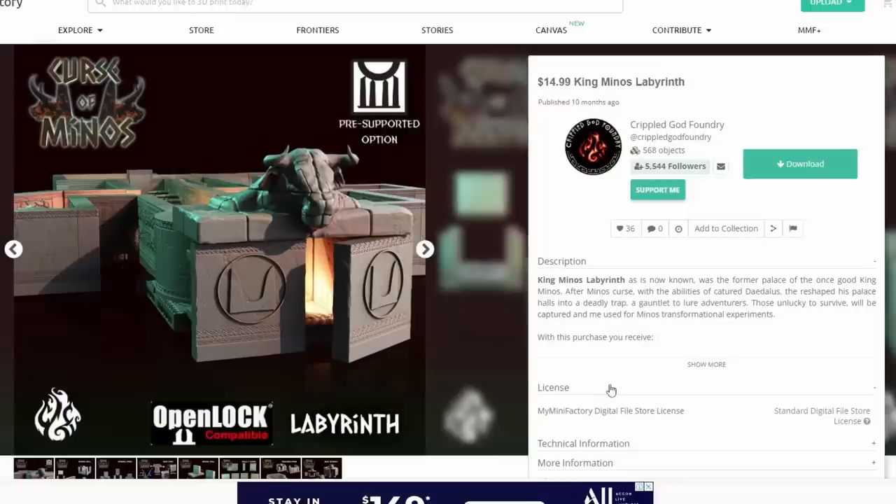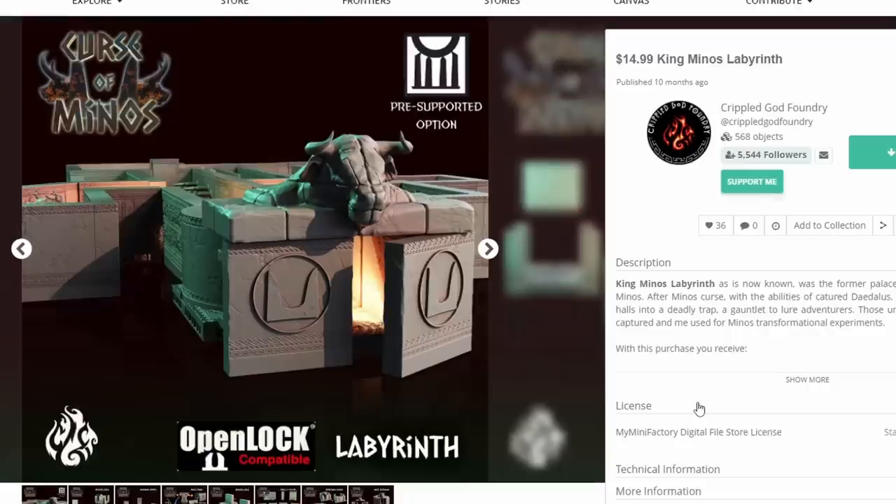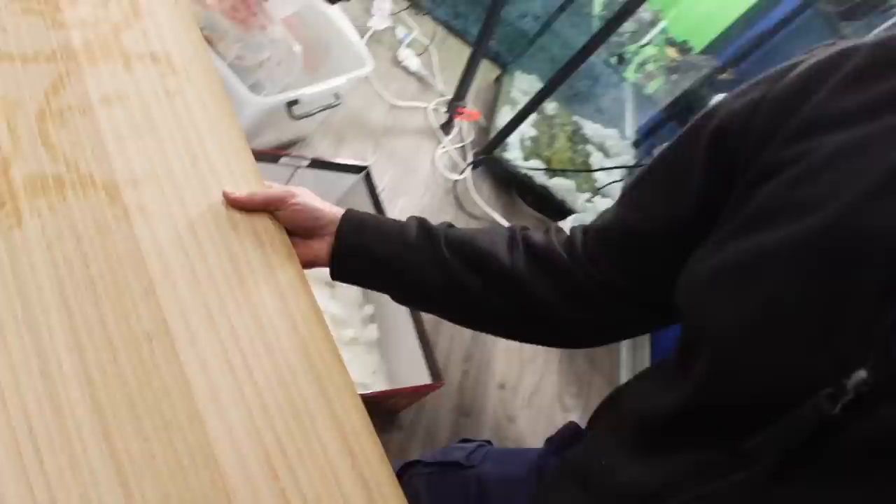Now back to the video with the second tile set. We're back at the computer looking for some minis for a labyrinth. I've spent some time on MyMiniFactory and I've come up with King Minos' Labyrinth from Crippled God Foundry. This will serve as the heart of our adventure. And this is quite a different environment to the cavern, so it'll be cool to see what Murray can do and how we can create two different feeling environments just with some spray paints. It's not raining outside — we are go. Quick, everyone on.